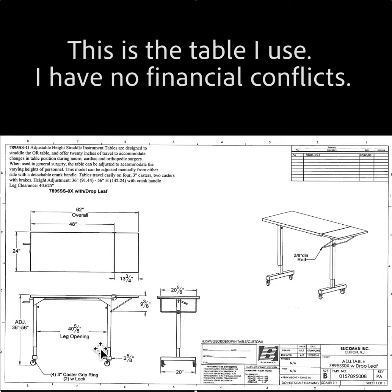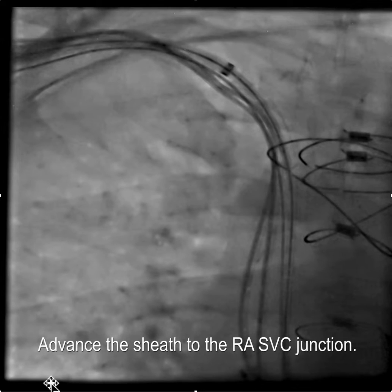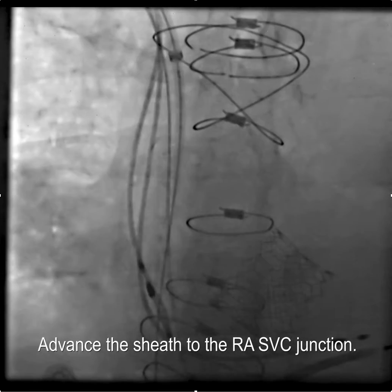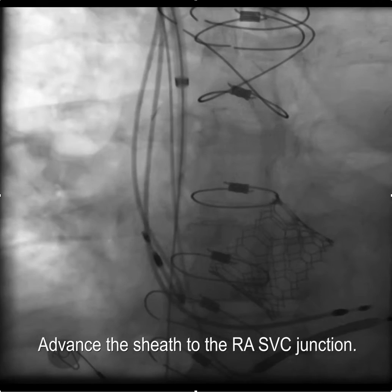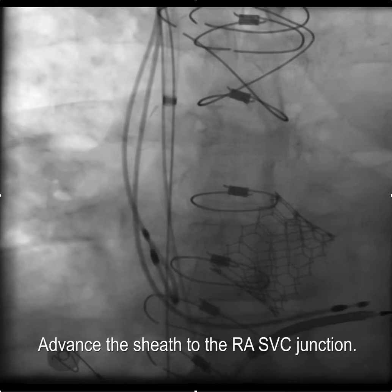This is the table I use. It has a flap on it so that you can go RAO and LAO without banging the legs. It also elevates to the same height as the patient. The first step is to get access and then advance the Whirly sheath to the RA-SVC junction, take out the dilator, and leave the sheath positioned right at the RA-SVC junction.